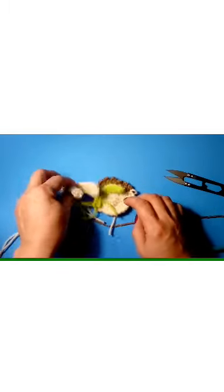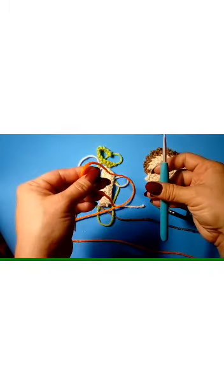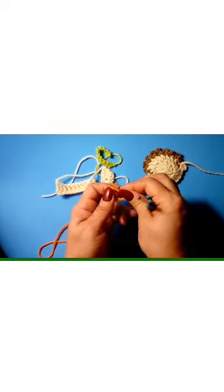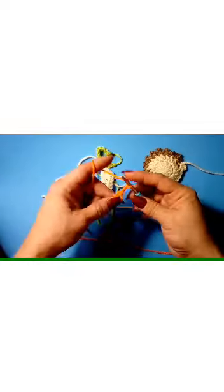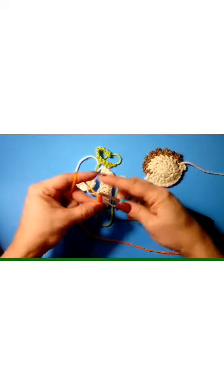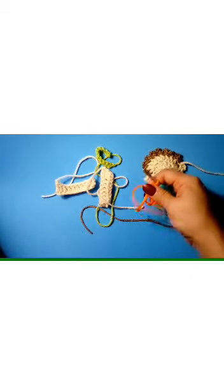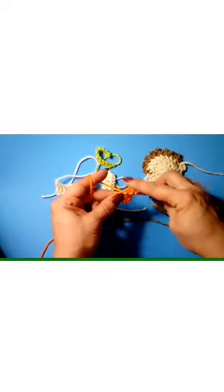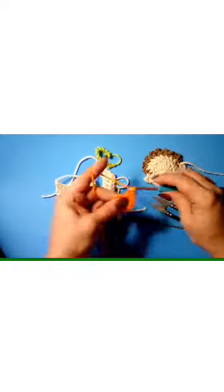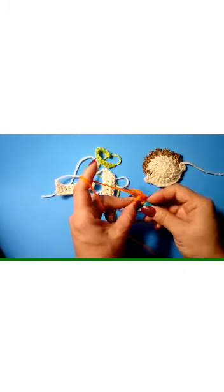Fasten off and sew in those small ends. The next thing we're going to do is make the basketball — still using our 4.5 millimeter hook. Grab your orange and make a magic circle, then chain two and make eight double crochets. Adjust your circle as you go: 1, 2, 3, 4, 5, 6, 7, 8.